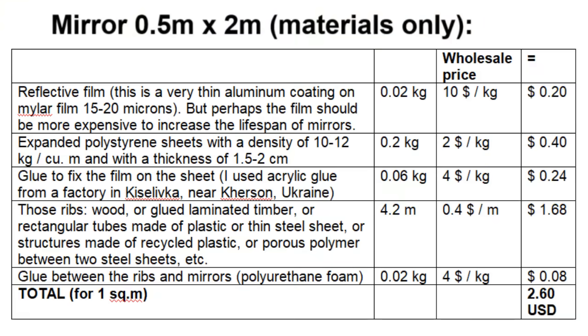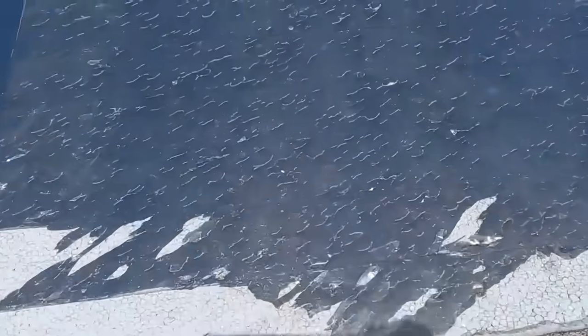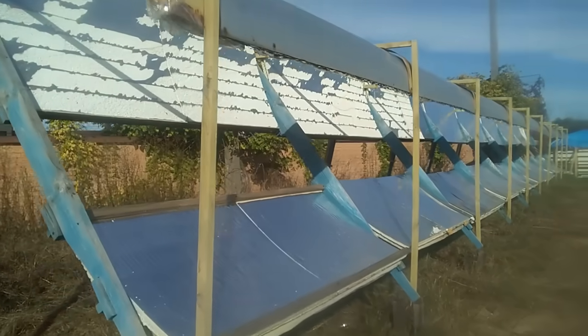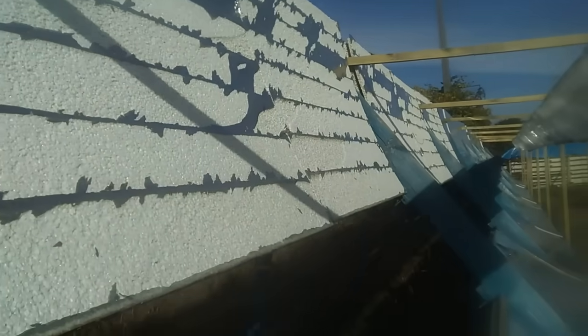These are the materials for making one long mirror with an area of one square meter, but we have to add other production costs and the cost of installing the mirrors. The reflective film of my mirrors was short-lived, and now we see how it became unusable after one or two years in the climate of central Ukraine, but more expensive reflective films can increase the lifespan of mirrors several times.